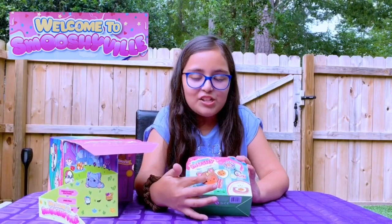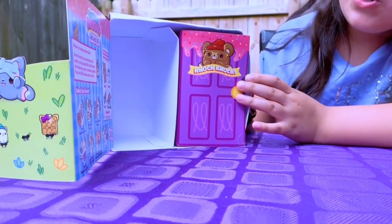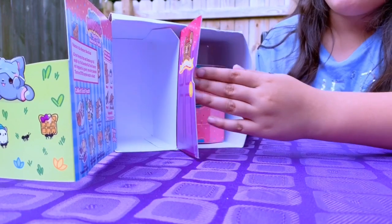It's super cute because it's like a pancake and egg. And here we have a little door that says 'knock knock' with a cute little bear and a little hat — knock knock — and we open the door!